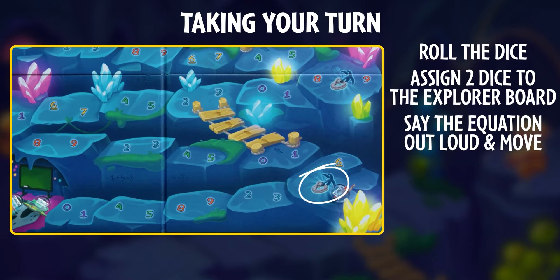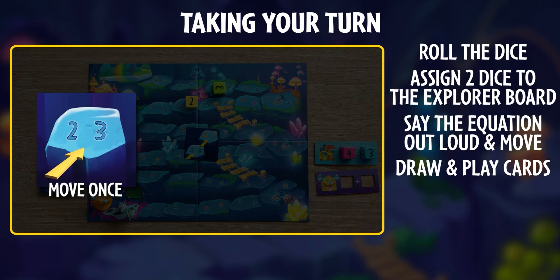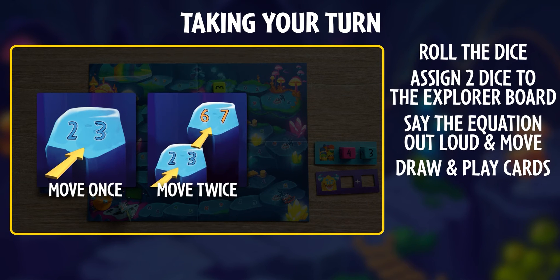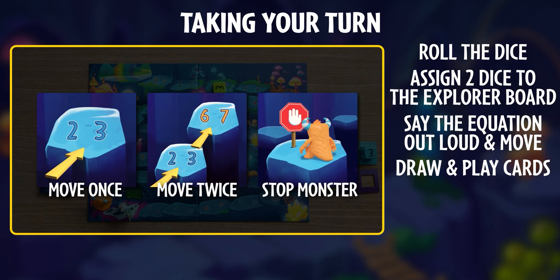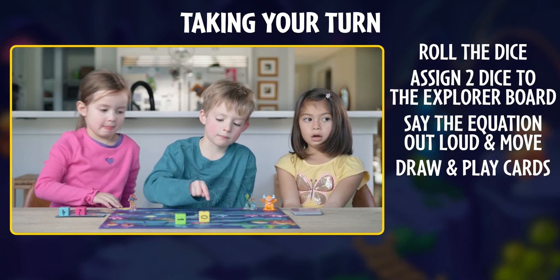Our explorer landed on a space with a rope hook. That means we get to immediately draw a power card and follow the directions on it. You'll either get a move once card, which can be used on any explorer, a move twice card, which has to be used on the explorer who landed on the space, or a stop the monster card, which skips the monster's turn. We drew a move twice card, so we'll play that out now.